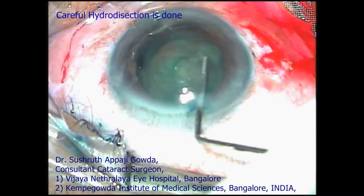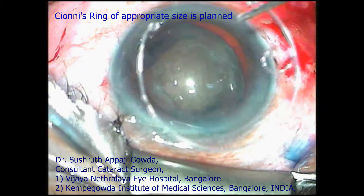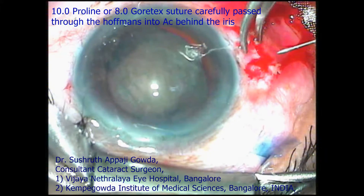Once the rhexis is complete, we can prepare inserting the Cionni ring after careful hydrodissection. A 10-0 prolene suture straight needle is passed through the Hoffman's pocket behind the iris and made to appear in front of the lens-bag complex by careful indentation of the lens and correct orientation of the needle.